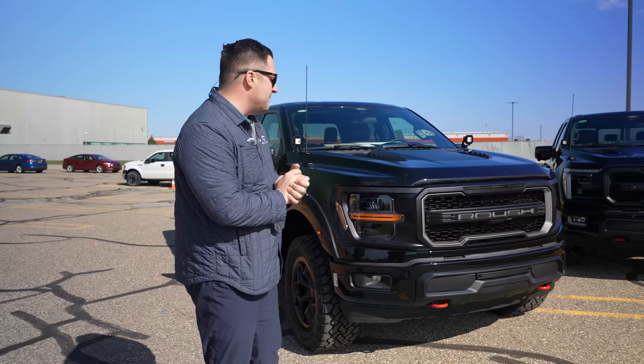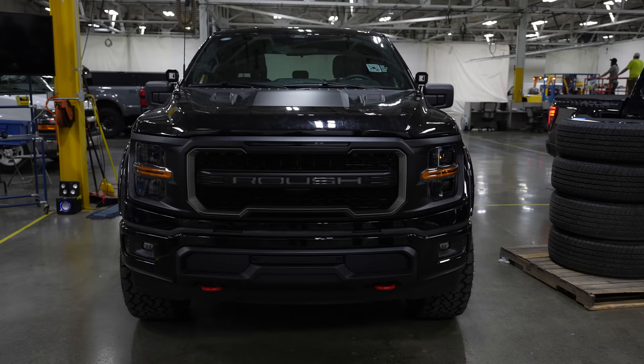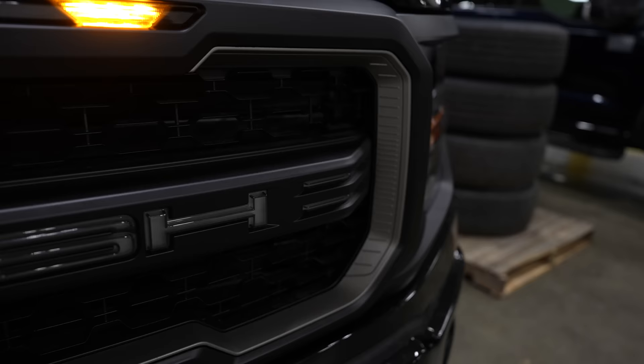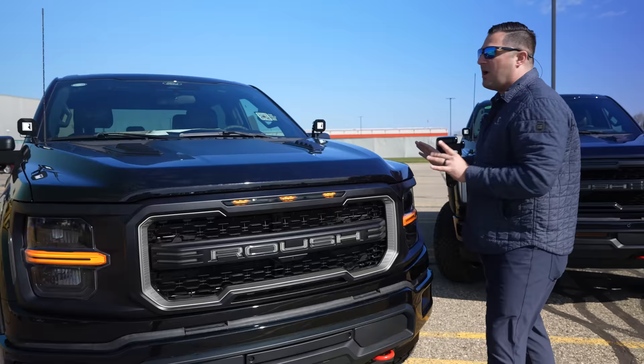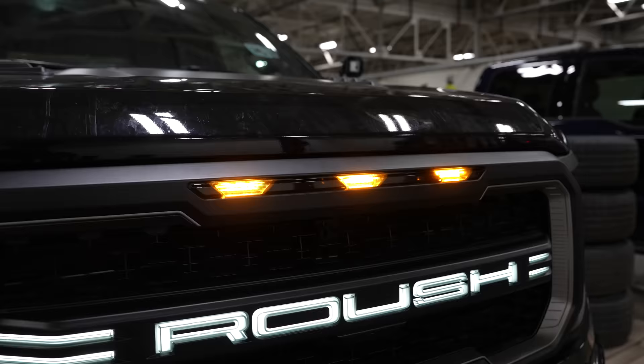Now I want to talk a little more about the fun facts of this grille, and that is the lighting. What's so cool is you've actually got the functional Roush logo lit up, and you've also got a sequential light — so when you turn it on, it has this really cool animation. In addition to that, because this Roush is a little bit wider than the OEM factory F-150 and right there on the border of a certain width, you actually have to have FMVSS lights.